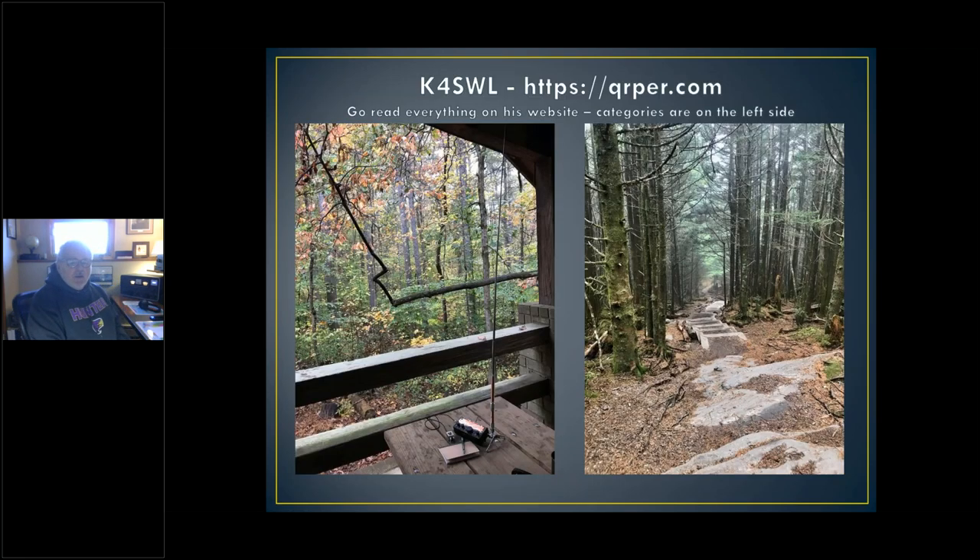K4SWL has a website, qrper.com. Your first QRP homework for today is to go there and look at everything he has on his website. I think he's got 60 pages — it'll take an hour or two or three to go through there without dwelling on anything, but it's wonderful. He's got hundreds and hundreds of pictures. These are only two, and these are great places to do QRP. I love looking at these pictures.